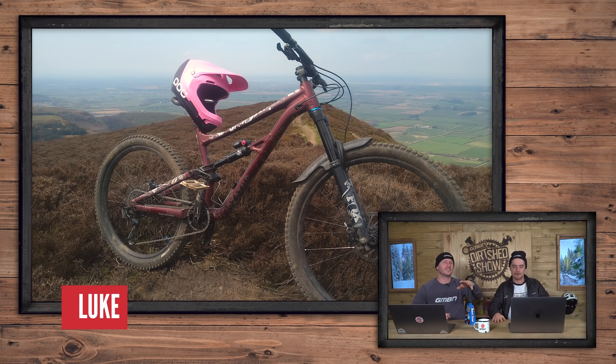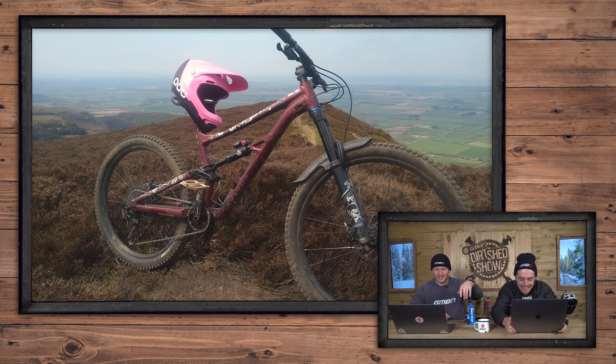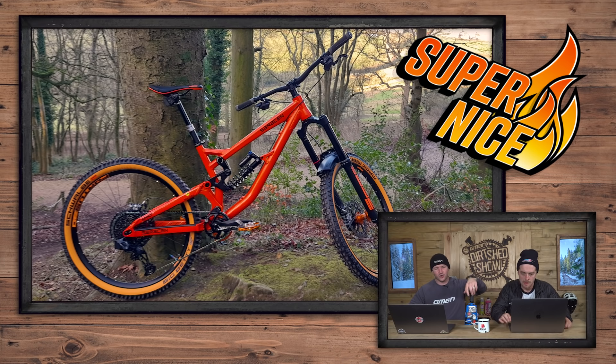Coming in from Luke — pink helmet dude. Yes, love it, pink helmet crew doing what they do. He's made it to the top and he's ready to drop — I'm ready to drop a super nice! And he's made the downhill bike into an enduro — you don't see that often. Going to give that a super nice.